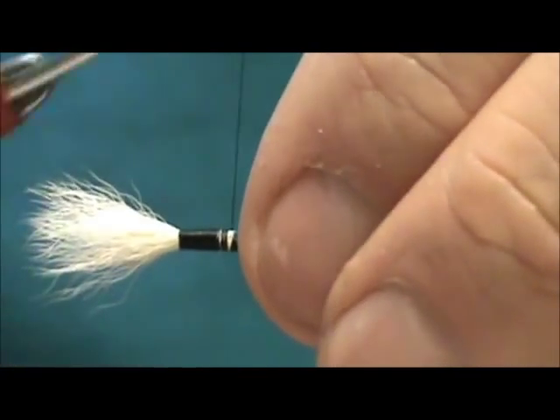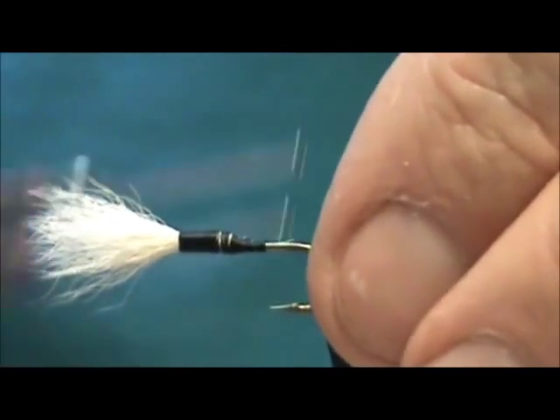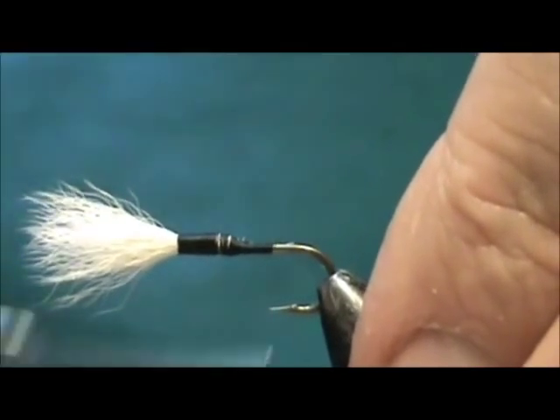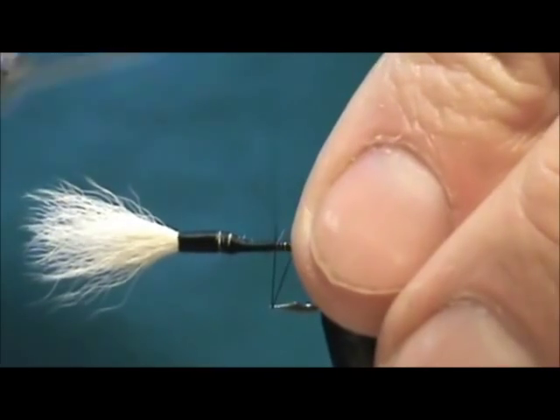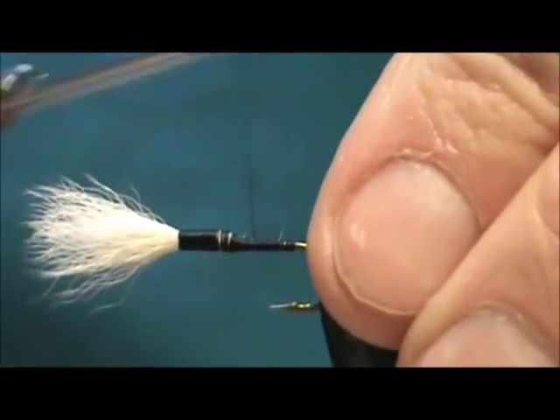Get a little base down there so it doesn't slide again and tie that down. Now I'm going to finish putting a base down on the tail and bring the thread back up to that taper.